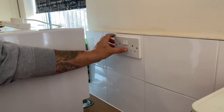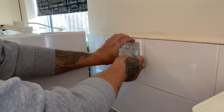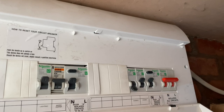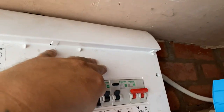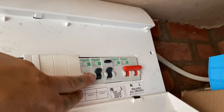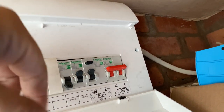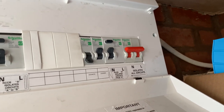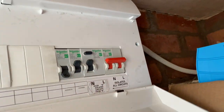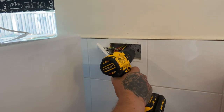The next stage is you need to remove the socket, and once it's removed just test behind it to make sure it's dead. Locate the breaker that controls those sockets — I've already turned it off. Make sure you get a dolly lock and put a padlock on, put the key in your pocket. Turn it off, lock it off, and then go and check to see if it's dead.